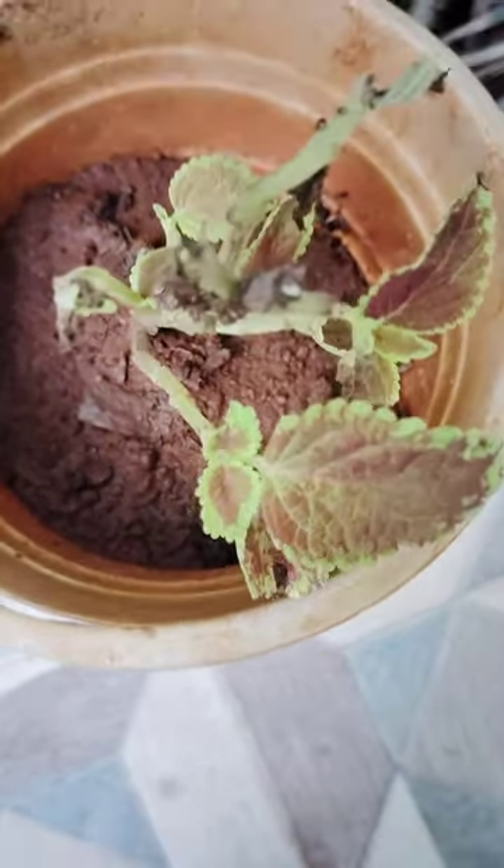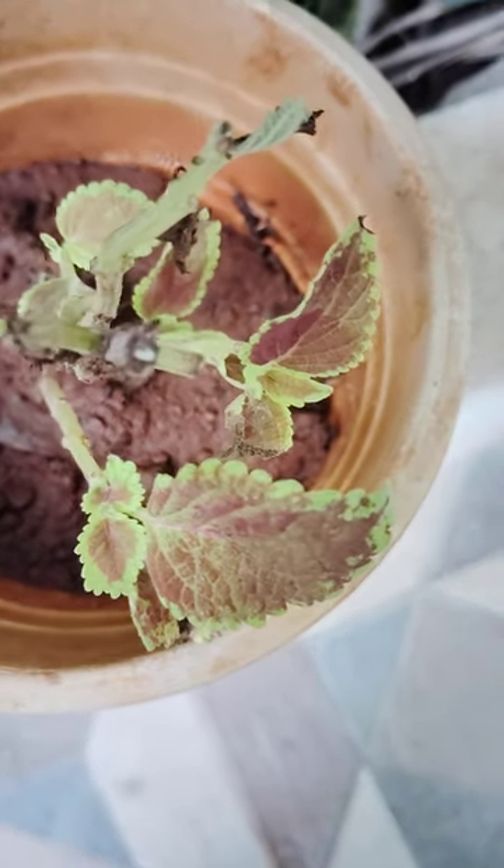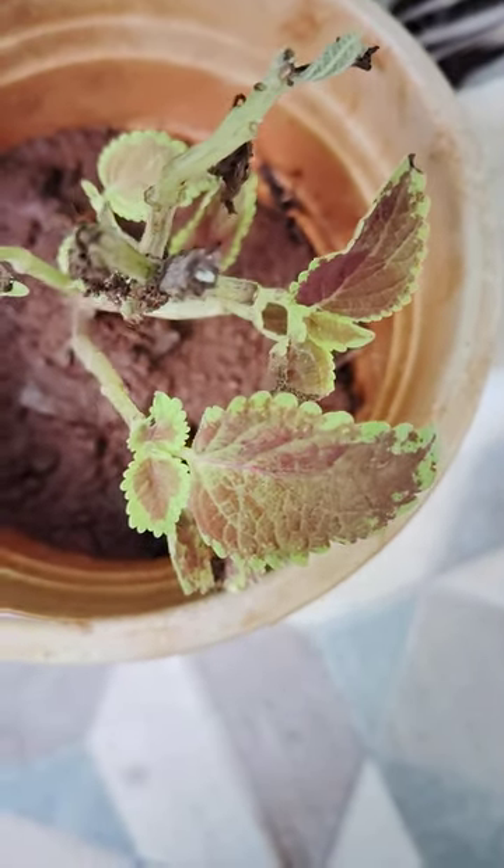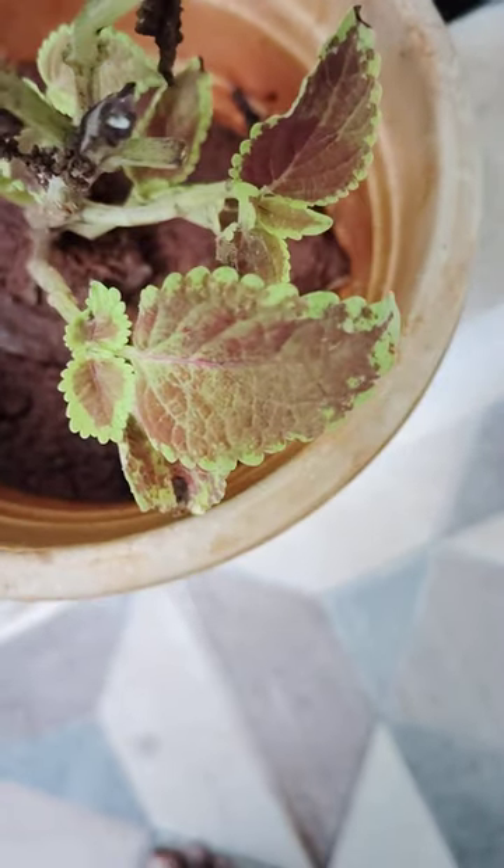Today I will show here, Koles plant is there. It is also very beautiful. Blue colors are there. Edges are green color. In middle it is red color.